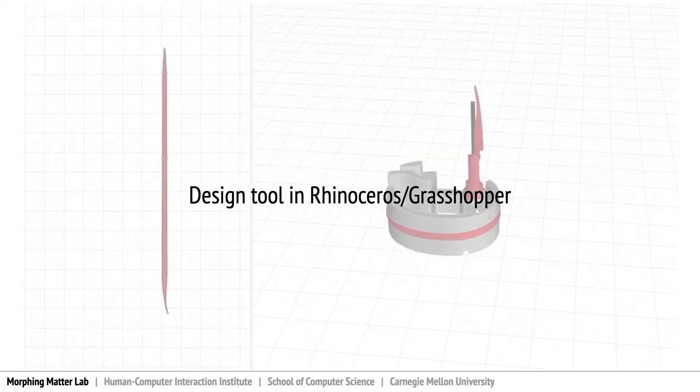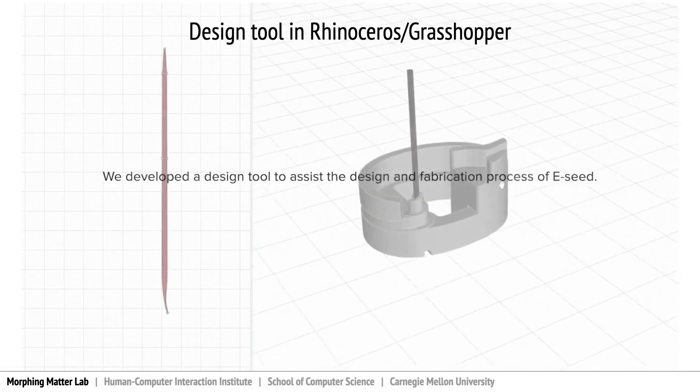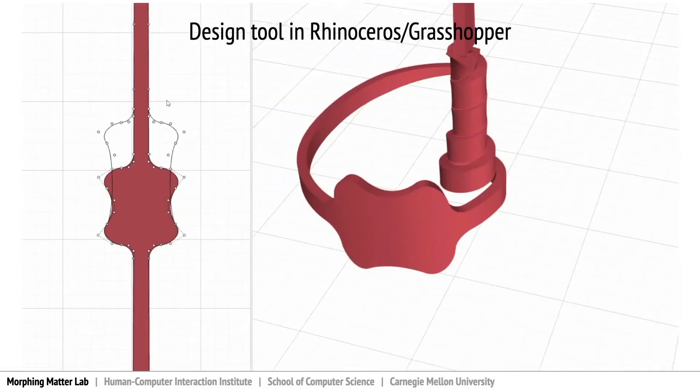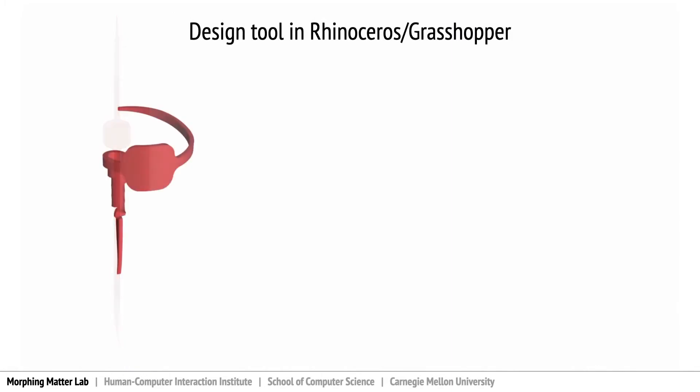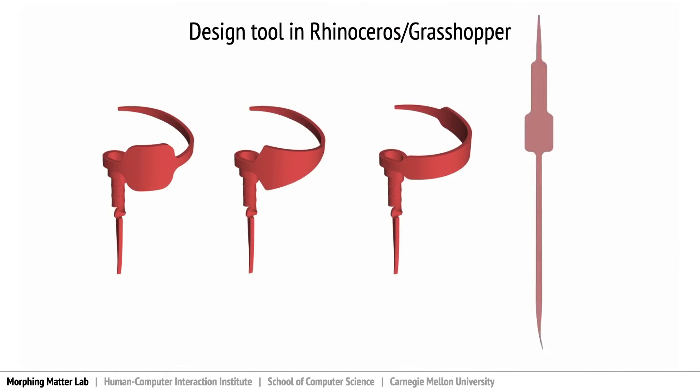We implement a design software in Rhinoceros using the Grasshopper plugin. The design tool provides a basic outline of eSeed, and we can customize the add-on padding area by changing its shape and size to afford additional functionality. We present three examples to showcase the application of eSeed.